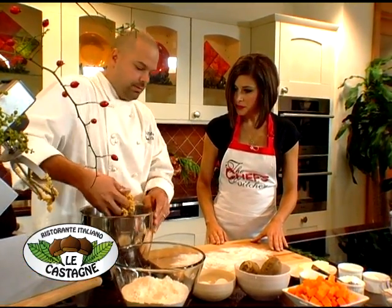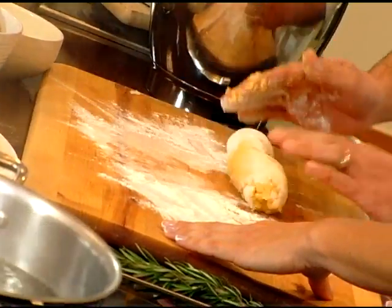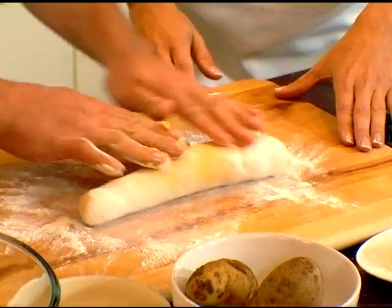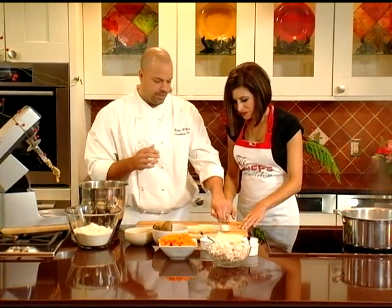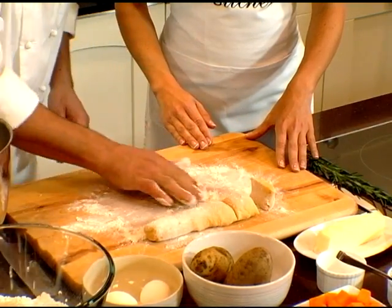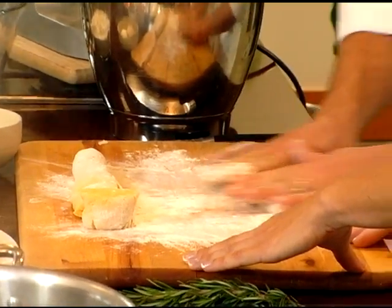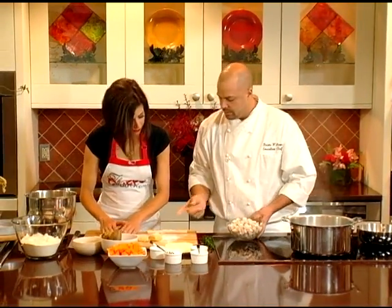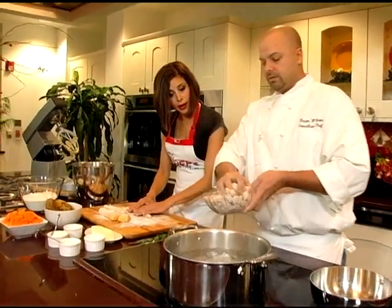We're going to take this and put it on the table, and lightly knead it on a well-floured surface. I like to work it into a cylinder — it makes it a lot easier to make them round. We take manageable pieces, add a little extra flour, and as you roll, give a little bit of pressure and just roll back and forth. Then we take a knife and cut them into about a quarter inch — just like that.